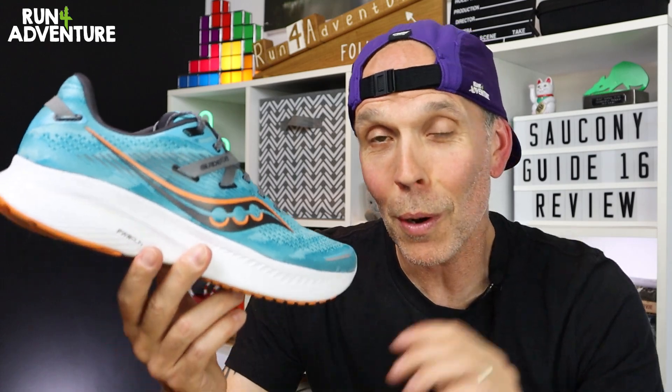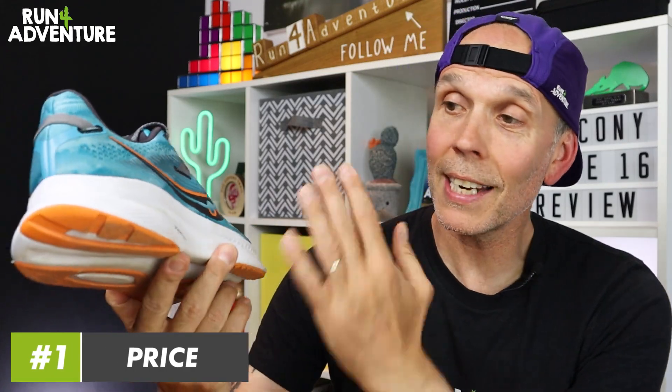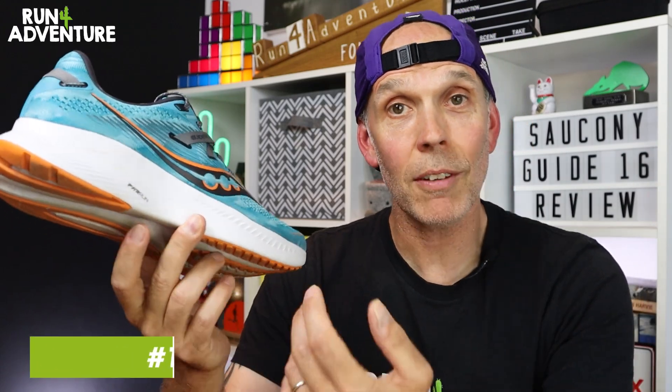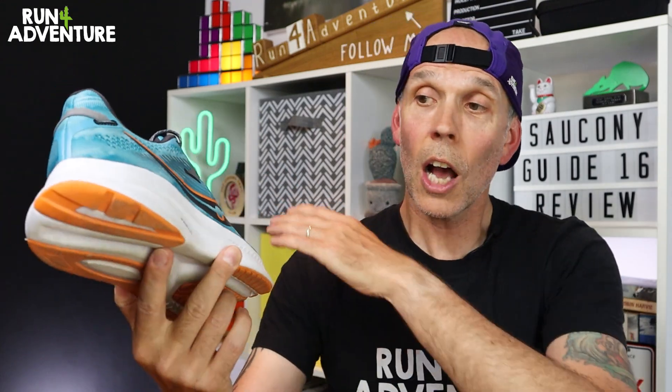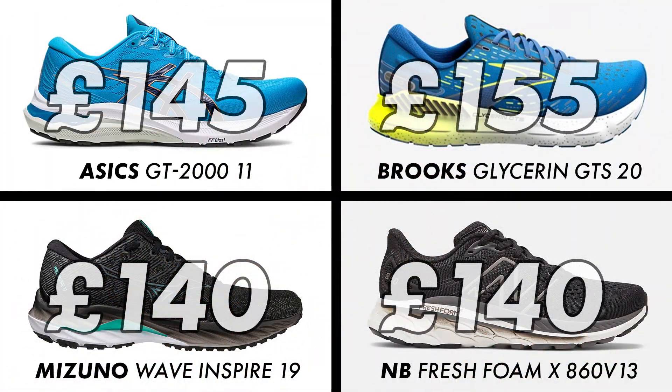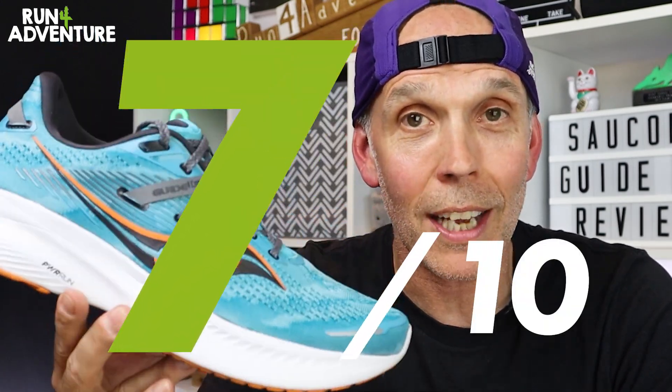We've reached the point in the review where we need to get some points on the Run For Adventure board, so let's jump into the scoring for the new Guide 16. Starting with price — retailing in the UK for £130, I actually think that's a pretty fair price for a solid daily trainer, especially when you compare the Guide to some of the other brands and models it's competing against. I would always like to see running shoes more affordable, but I think that's a fair price for this shoe. So we're going to give it a pretty reasonable 7 out of 10 when it comes to price.